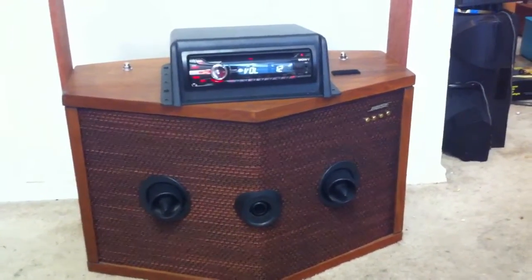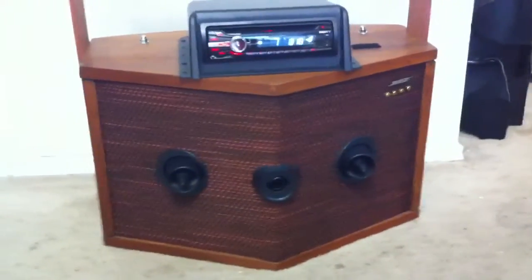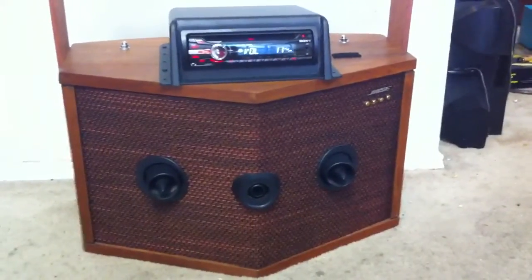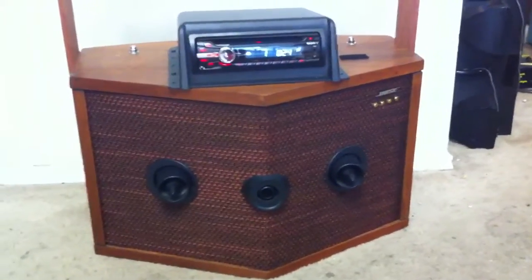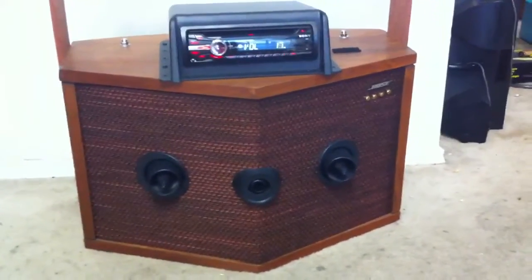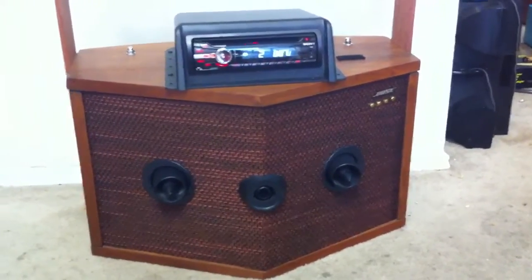And you can change the front to the back speakers just to tune it the way you like it — more bass, less bass, or what have you. Travel bass controls — all those controls are on the head unit. And this thing sounds amazing. It is quite heavy, but you know, what the hell.